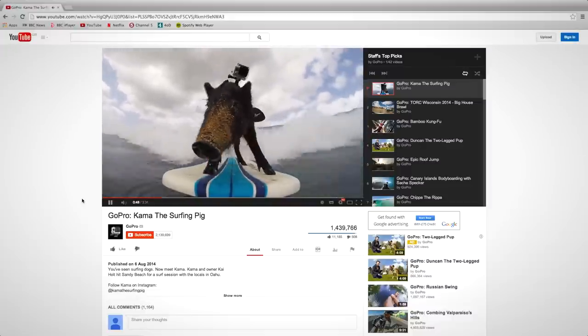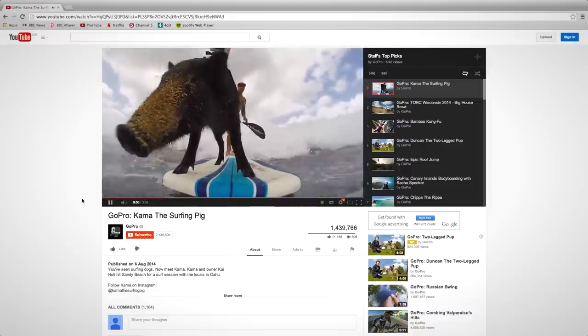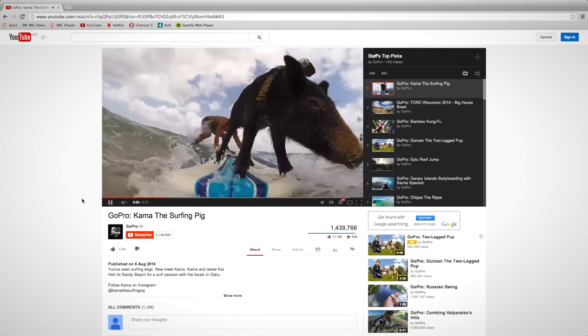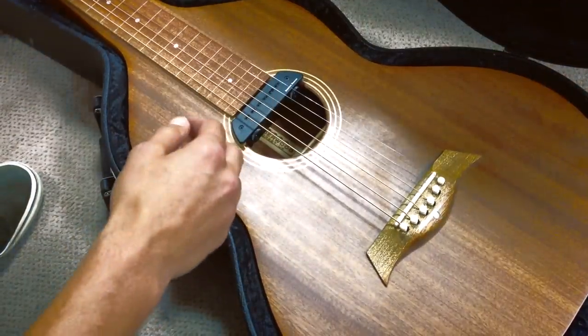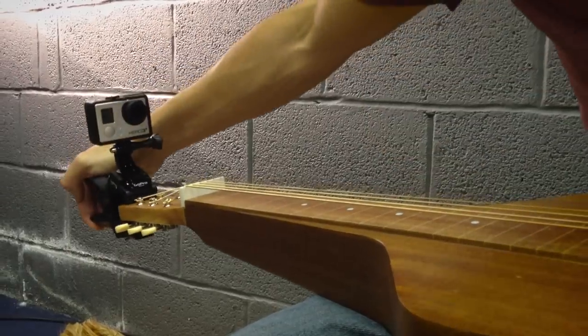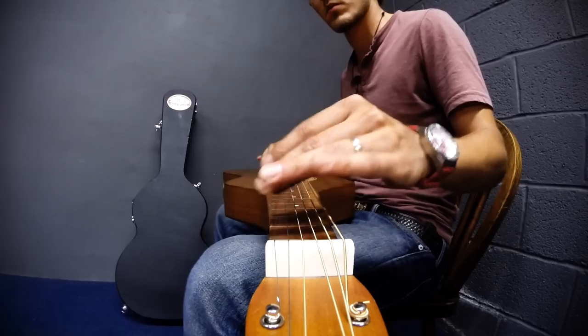We're all familiar with seeing GoPros on YouTube or TV footage of sports such as surfing and downhill mountain biking. Increasingly though, musicians are finding a use for the tiny cameras too, clamping them to their instruments and shooting video from all kinds of interesting angles.